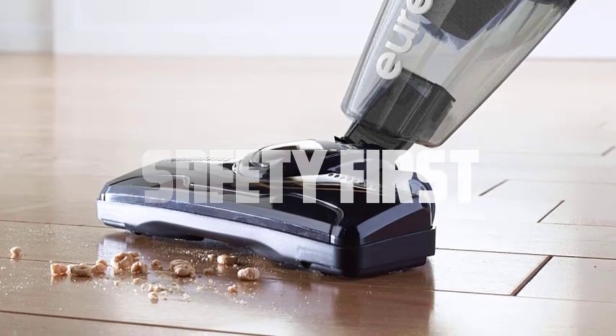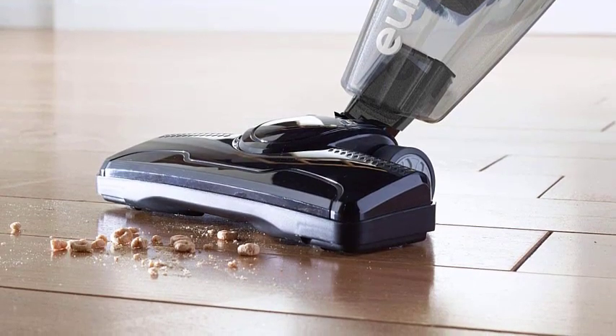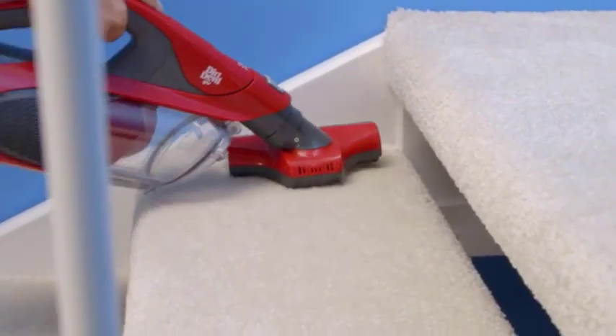Safety first. Before disassembling your dirt devil vacuum cleaner, ensure it is unplugged from the power source. This will prevent any potential accidents or electric shocks during the disassembly process.